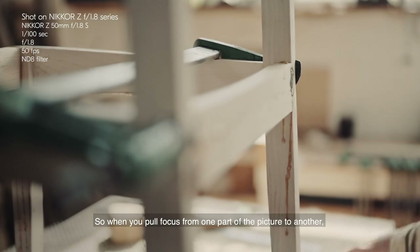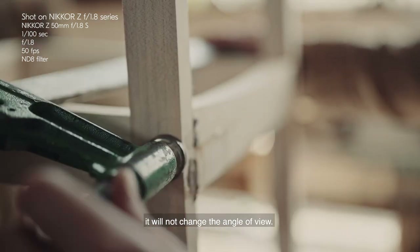So when you pull focus from one part of the picture to the other, it will not change the angle of view.